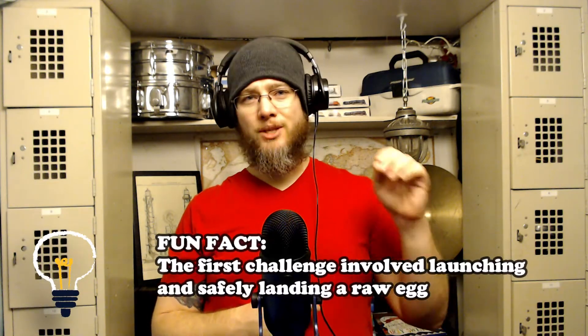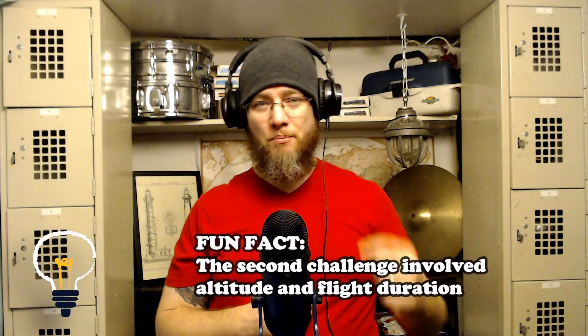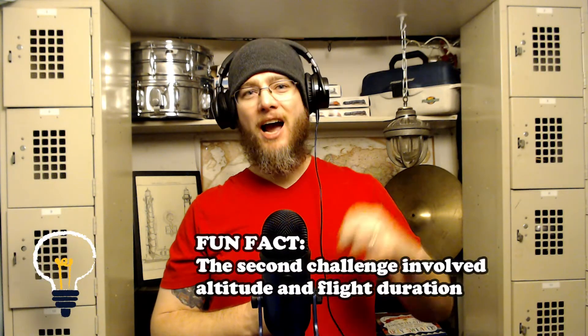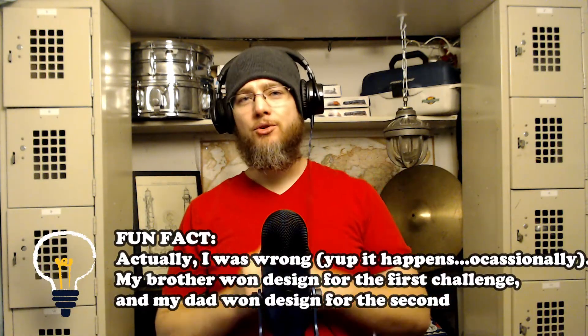My dad is now in charge of the rules and picking out the rocket this year. Of course he's picked out one of the biggest rockets he can and tailored the rules of the challenge to benefit him the most. This year there's a big emphasis on design — and surprise, surprise, guess who's come in first place every year when it comes to design? My dad. And I've come dead last when it comes to design.